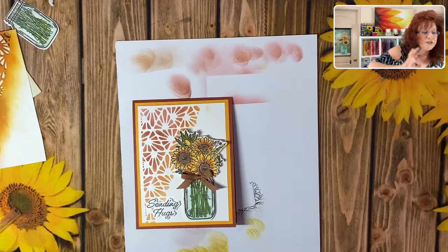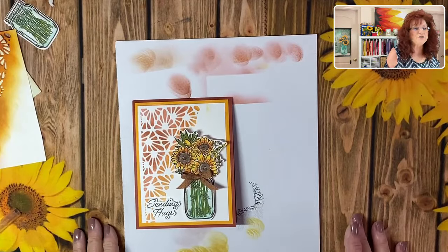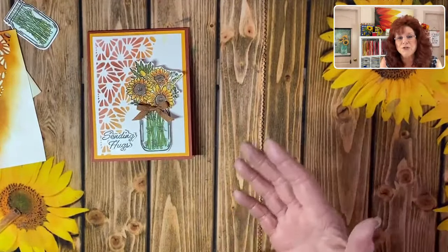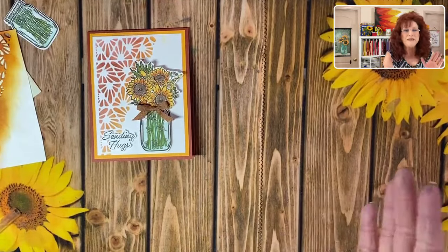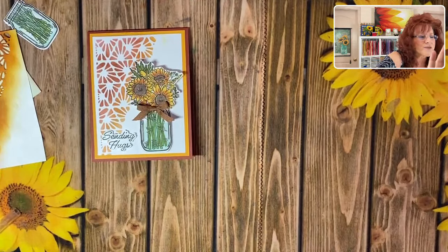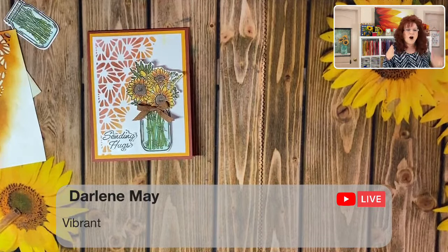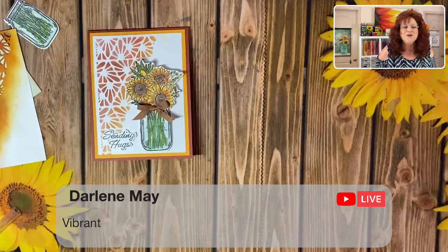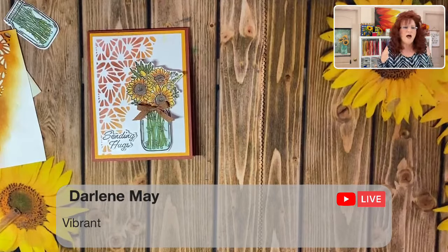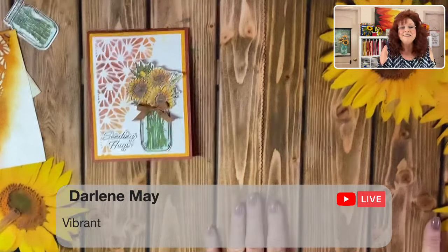I'm going to make our first selection for our gratitude gifts. Remember, if you are selected you need to send us a message — use Facebook Messenger or our contact form — with your mailing address. And our first winner is... Darlene May! Congratulations Darlene! Remember to send us your mailing address so we can get that in the mail.